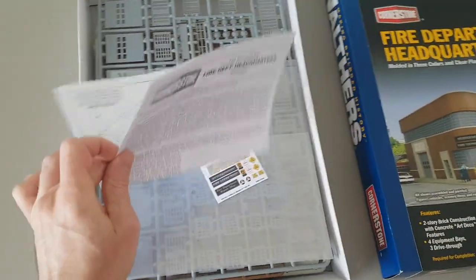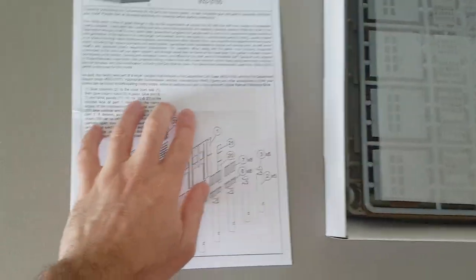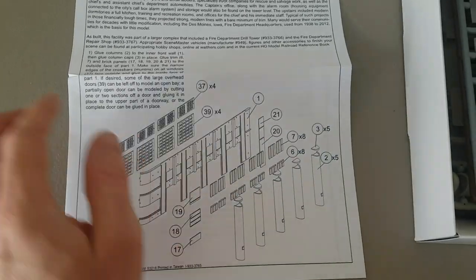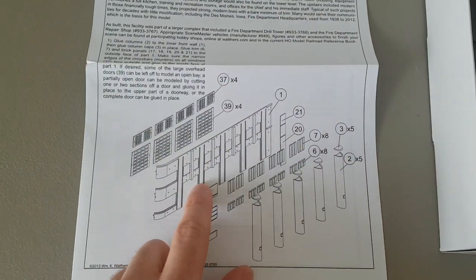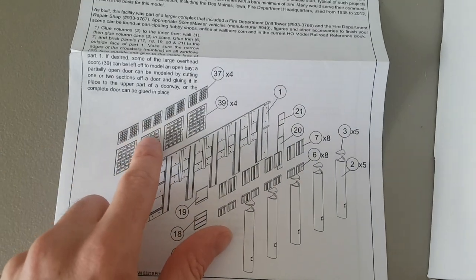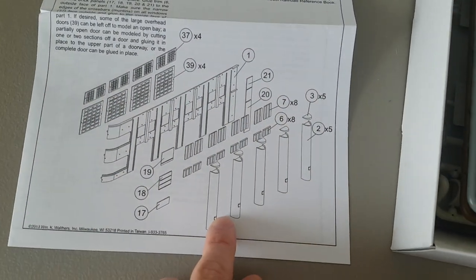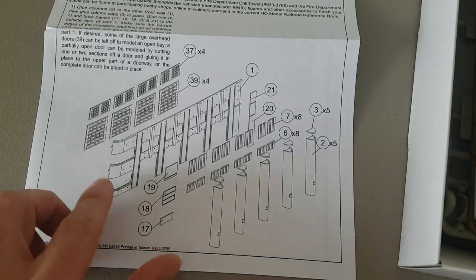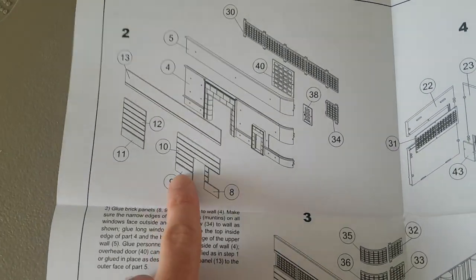Looking at the instructions, it's going to be quite the extensive build as there are a lot of windows and door frames. First off, you'll be building your main wall section — this piece right here — and you'll be adding the doors, the window frames, and these concrete pillars for the front of the building.